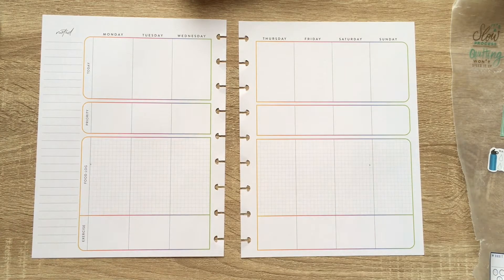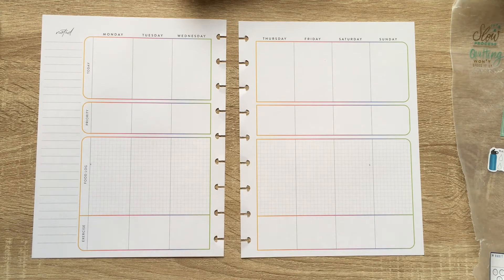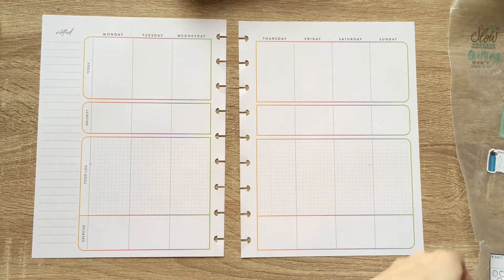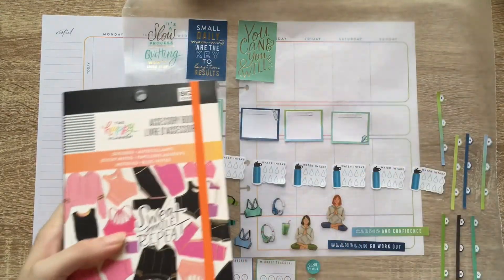Hello, planner peeps, and welcome back to another video. This is Em of Plan With Em, and today I am planning in my fitness planner. Normally I would come out and show you all the books I'm using, but I went through so many books that I don't remember which stickers are from what anymore. Most of them are from the fitness books, namely the accessory book.